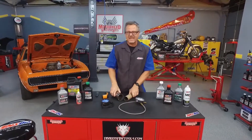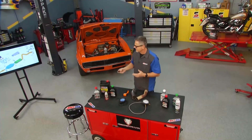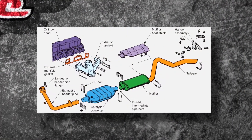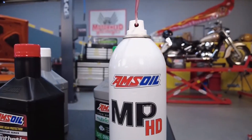Welcome to this AMSOIL tech tip. We're talking about exhaust systems and testing back pressure. To do that, let's look at the exhaust system. It all starts up at the engine, runs through a catalytic converter, a muffler, and out a tailpipe.